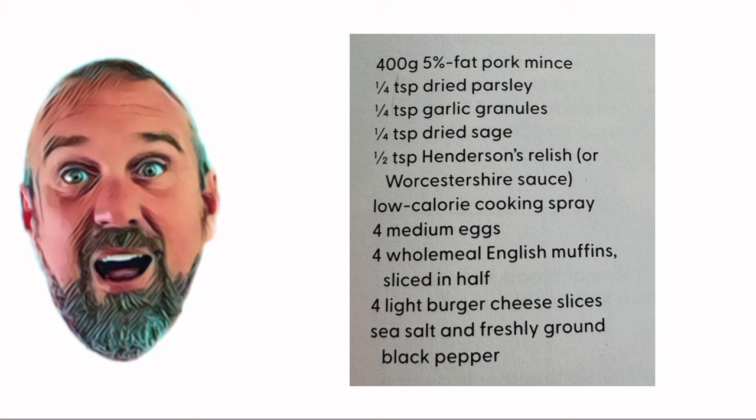Before we start, this is what you're going to need to make the sausage and egg muffins. You need a couple of ovenproof ramekins, 400 grams of 5% fat pork mince, a quarter of a teaspoon of dried parsley, a quarter of a teaspoon garlic granules, a quarter of a teaspoon dried sage, half a teaspoon of Henderson's relish or Worcestershire sauce, low calorie cooking spray, four eggs, four wholemeal English muffins sliced in half, four light burger cheese slices, sea salt, and fresh ground black pepper.